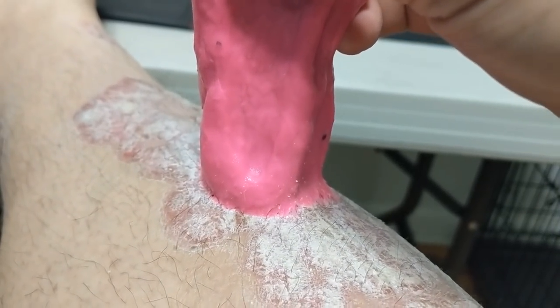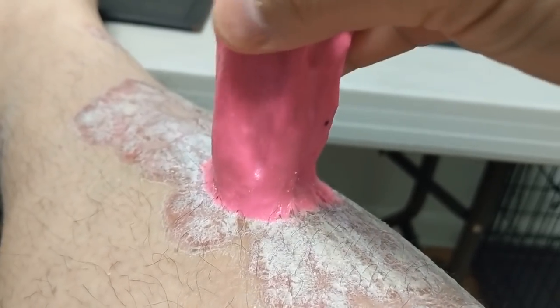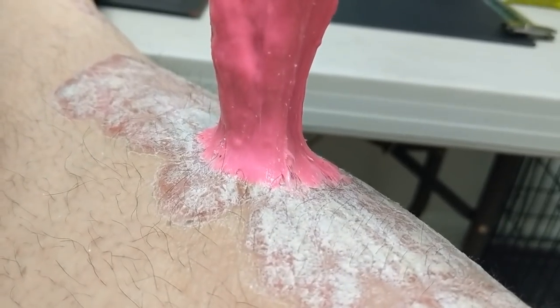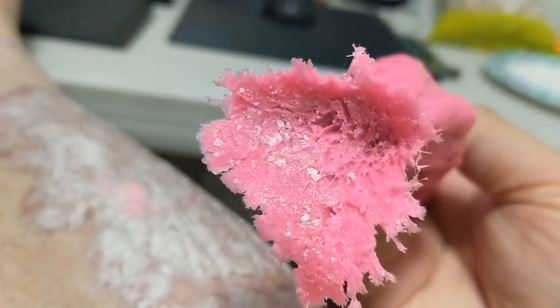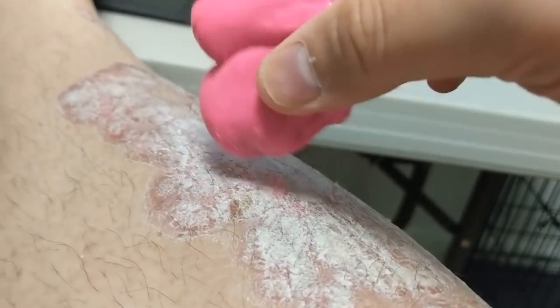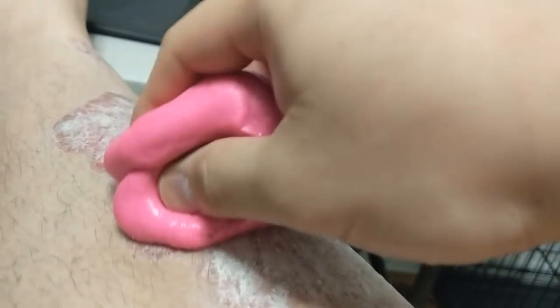We're going to keep pulling it until it finally comes off. Boom — and underneath, that's what we got. Not bad! As you can see there's some leftover right there, so let's go ahead and stick that on and just pull it off.